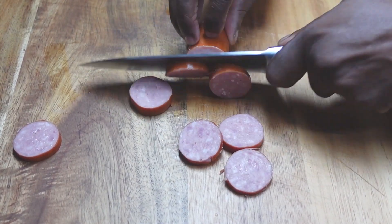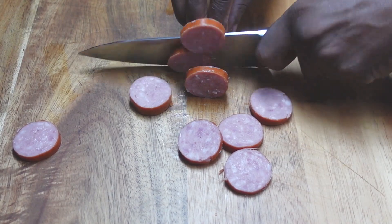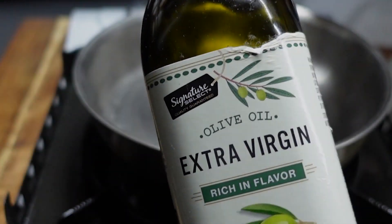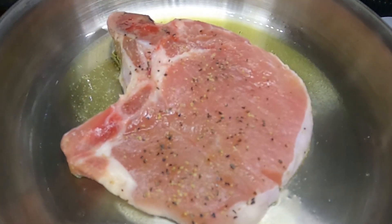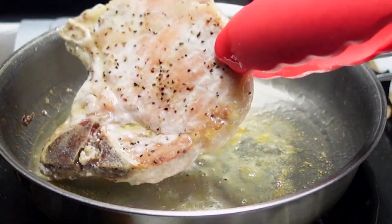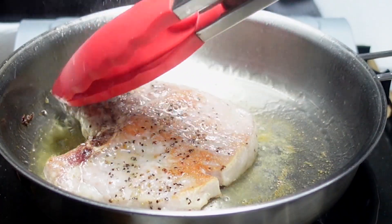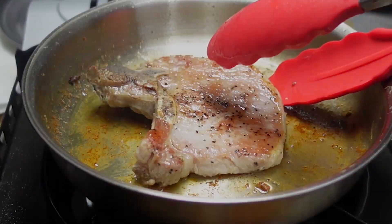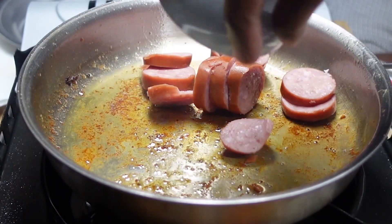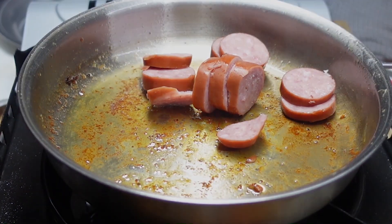Now, with all the prep done, let's get down to business. We're getting some olive oil in our pan. You're going to use a large pan and cook all your chops at once. Let the oil just start to smoke and add the chops. Cook and brown the chops until they're done and browned well. Remove from the pan and set aside. Add a little more olive oil if needed, and brown up the sausage.